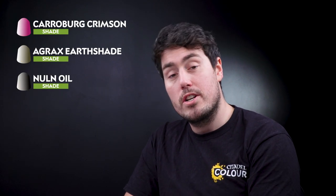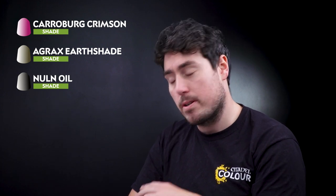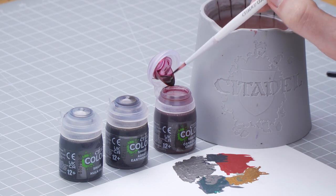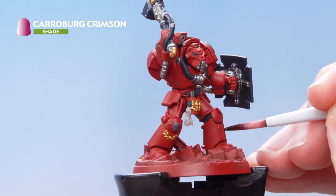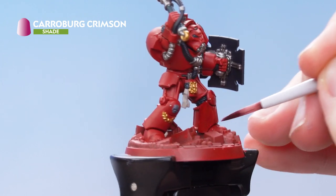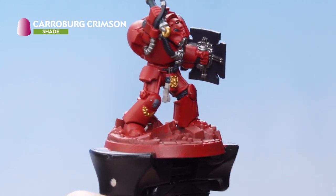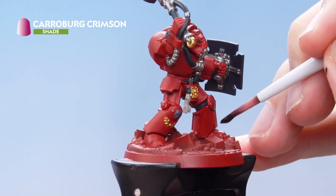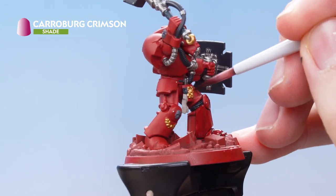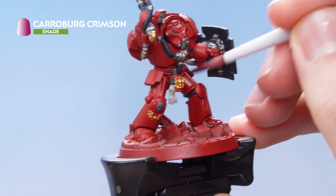What we need to focus on next is doing the shading, and for this we're going to be using Karaberg Crimson, Agrax Earthshade, and Nuln Oil. Get some Karaberg Crimson straight from the pot and start applying that all over the red armor, being careful not to get it on any of the other details. If you do, you can just tidy up with the previous layers. When applying the shade, make sure not to let it pool anywhere — if you see it pooling, dry off your brush and soak up the excess with the bristles.